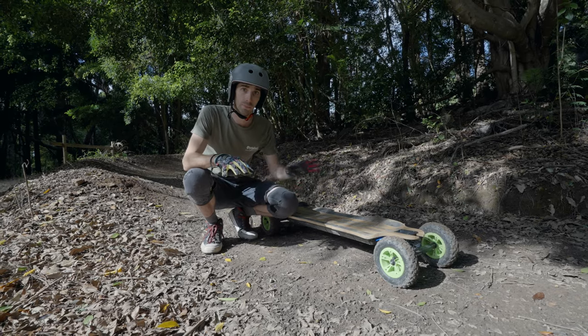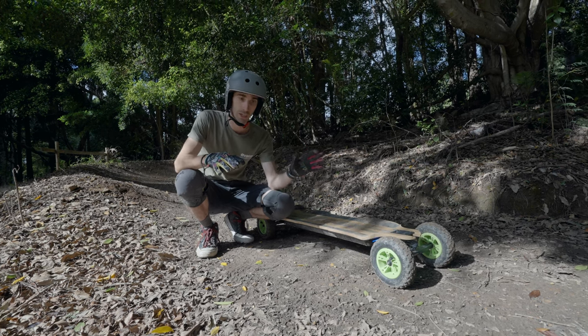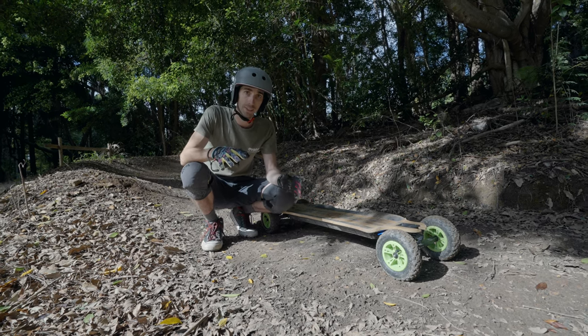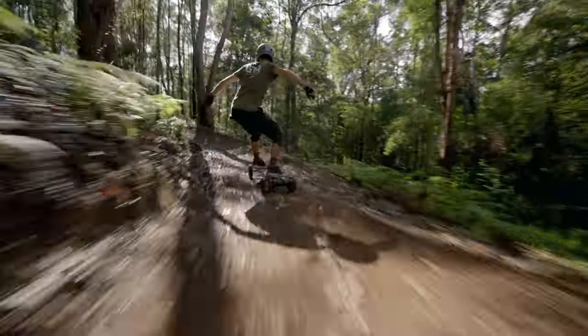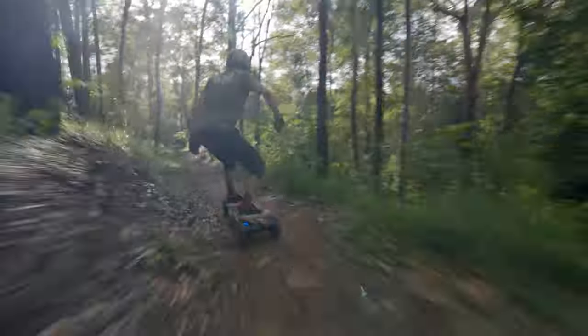As we get to the bottom of the track, there are a lot of changes in the surface we're riding on. We've gone from drier dirt to a wetter clay and now there's a lot of leaf litter down the side of the track. Every one of these surface changes is going to change how the board reacts and how much grip it has. It's important to understand how each of these surfaces reacts to the board, and when riding a track scan ahead and change how you're riding to suit the trail conditions.